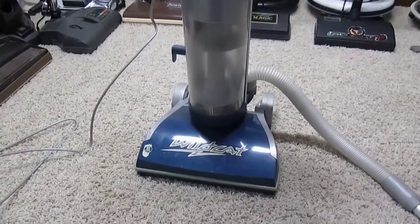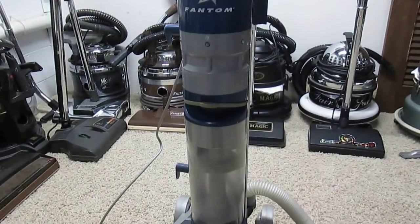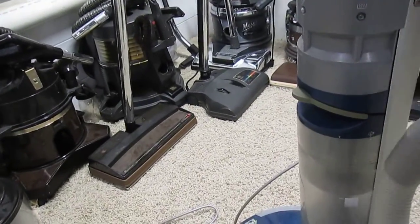So there's the Phantom Wildcat. I'm very proud to have it — I've always wanted one, so I can have that important piece of Phantom history in my collection.